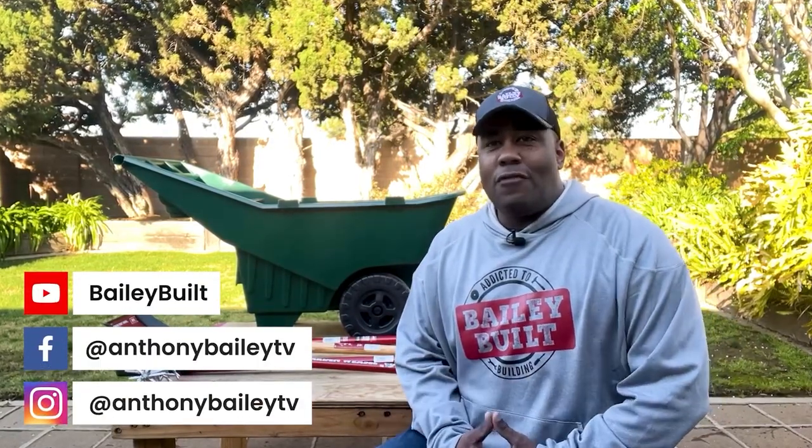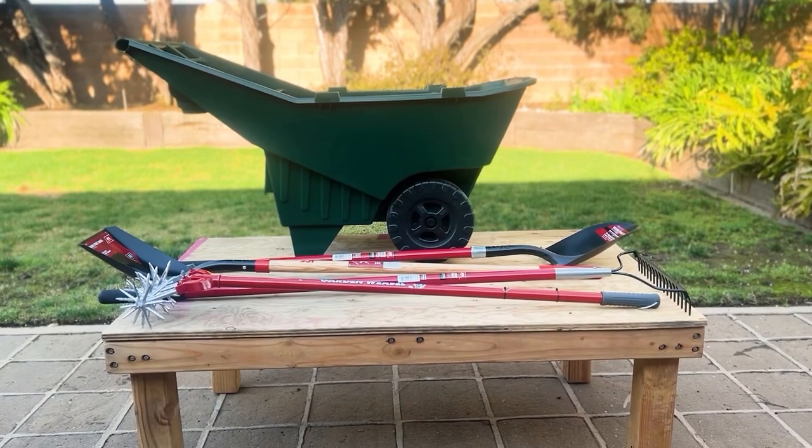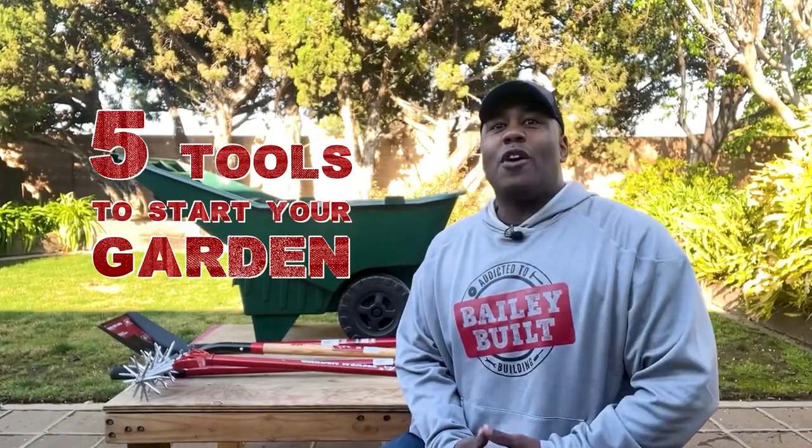Welcome back to this week's Bailey's Belt. It's almost springtime and the countdown to fix up the backyard is on. Today, I've got five tools to help you with gardening.